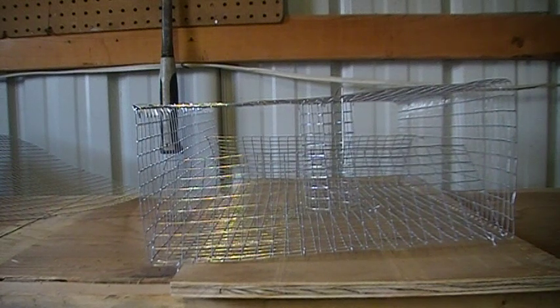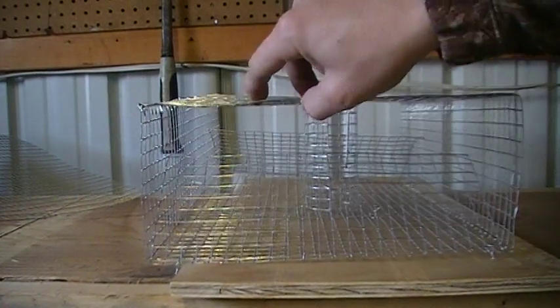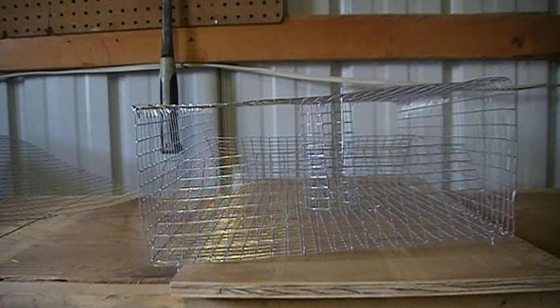For bait I'm probably going to use leftover fish that I catch — like the head and stuff — since that's what they naturally eat. I don't really feel like spending money on chicken livers or going to the store. Crayfish are scavengers; they eat dead fish constantly, so that's natural food for them. I think fish will work just fine.